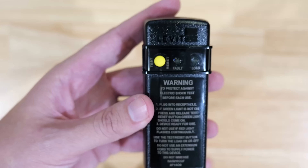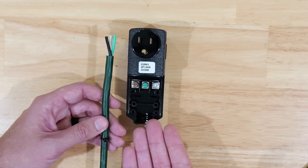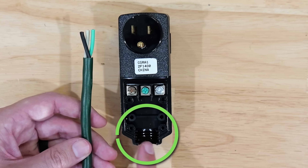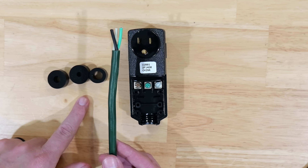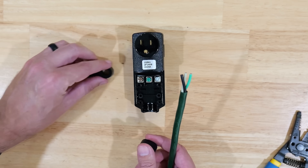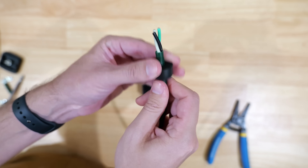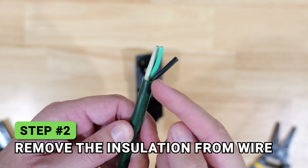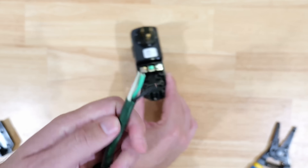Getting back into the install — we've got our cord and the plug is still open to make all our connections. First, down at the bottom we want this to be weatherproofed. Depending on the size of your cord, there are a few different ring seals to pick from. We're going to use the one that's the proper diameter for this particular cord. Take the cord, run the wires through the ring seal, and slide it down onto the cord itself. Next we need to remove the insulation from each wire to install on the corresponding terminal screws.